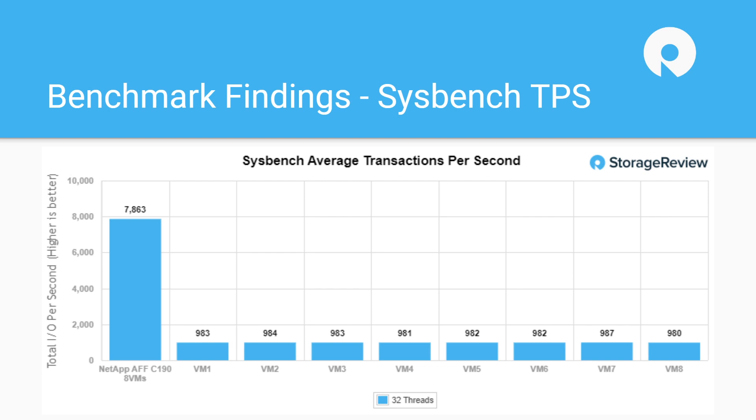It's important to note that on all current NetApp arrays, we're testing with inline dedupe, inline compression, and background data reduction all enabled. So we're not disabling data reduction and testing both with and without — everything is in place. And performance is really, really good.